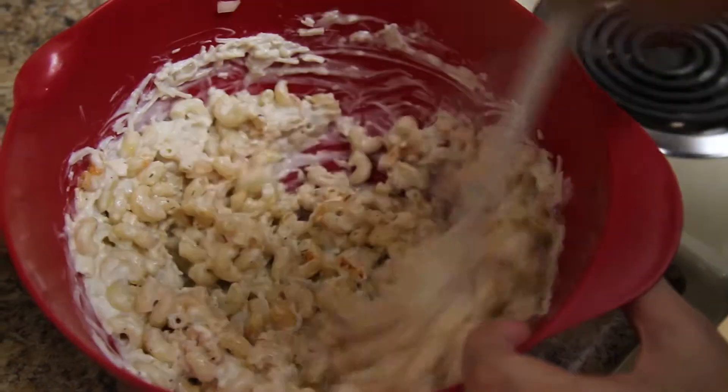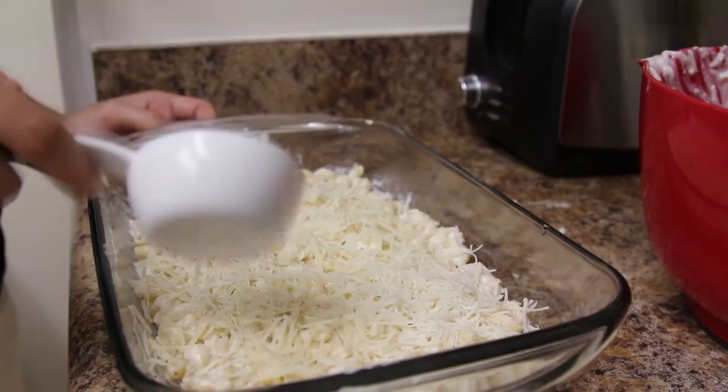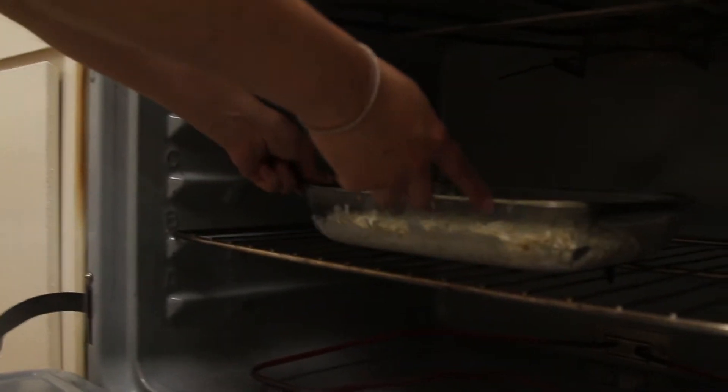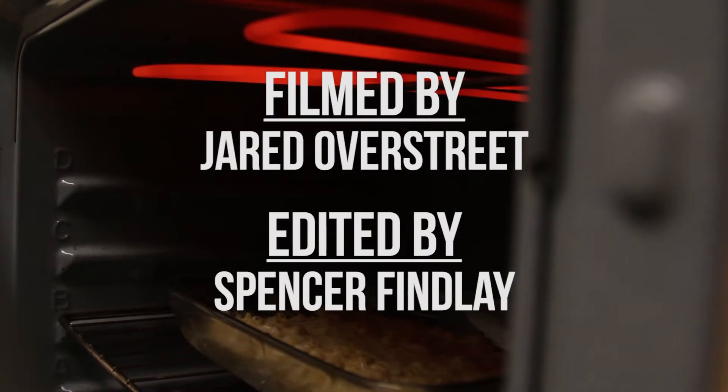After mixing all the ingredients, pour the contents into a baking dish. Top with the rest of the parmesan and mozzarella cheeses, spreading evenly. Bake for 15 to 20 minutes at 350 degrees. Broil for five minutes to make the top layer crispy, being careful not to burn.